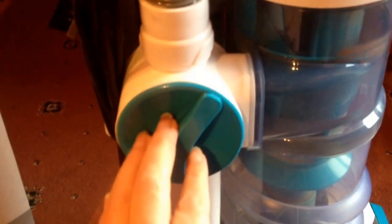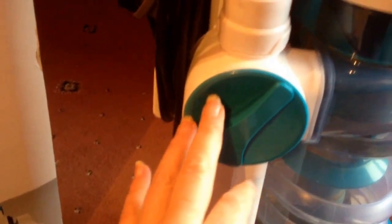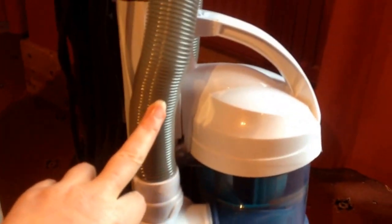We'll take a closer look now at the vacuum cleaner. On the side here you've got a dial which switches between 'floor' for when you're using it in the upright mode, or 'tools' for when you're using the hose with any of the attachments.